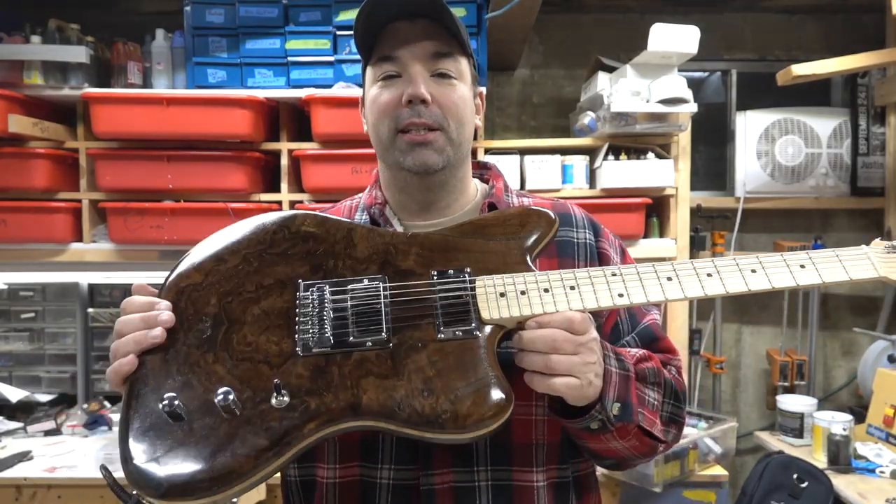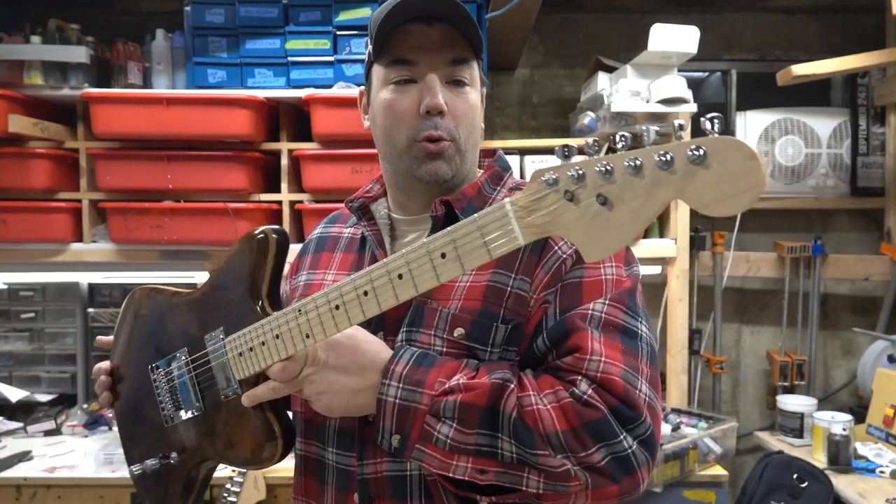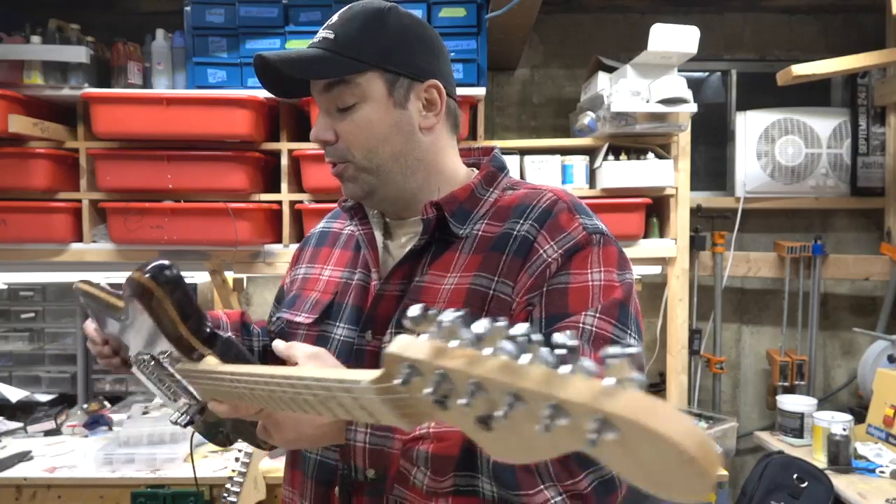So this is the completed Jazzmaster guitar with the extra thick body and the short scale 24-inch neck. I put on my ratio tuners.